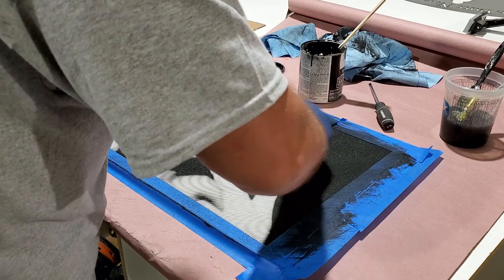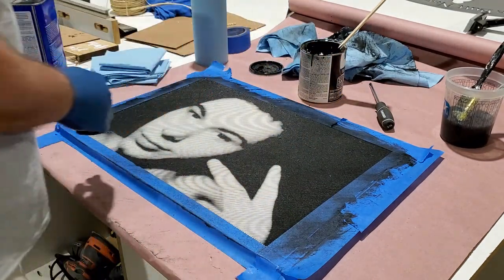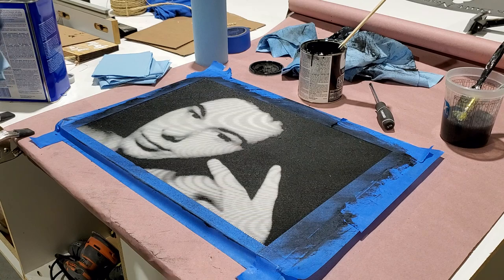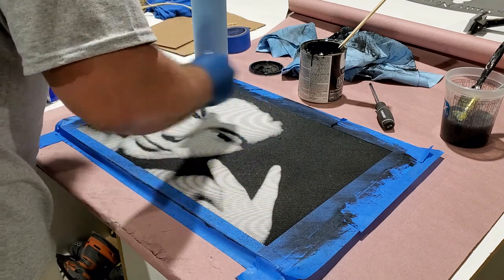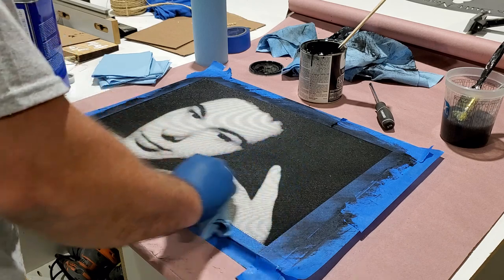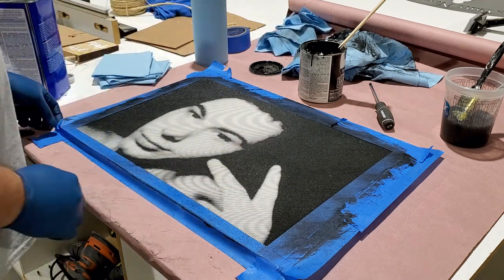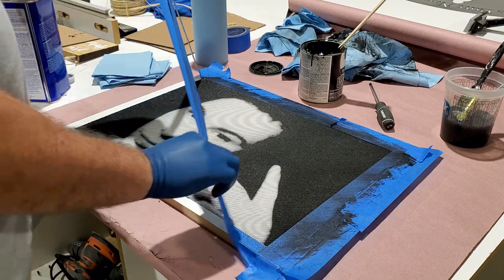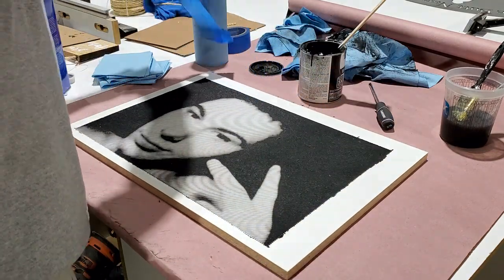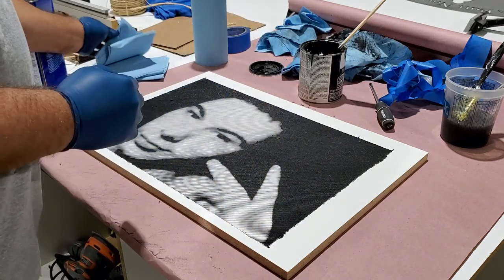Nice velvety texture. I don't want to get too much paper towel in there — it could kind of stick to the wood. Just kind of fine tune it here and we'll have it. Cut the edges to match, clean up these edges.